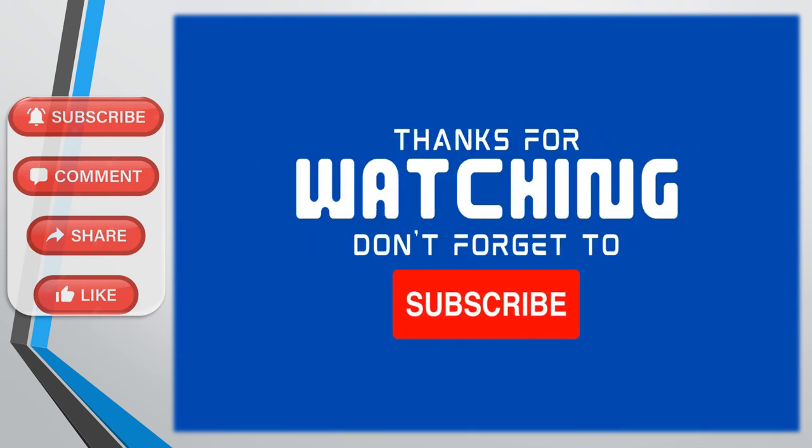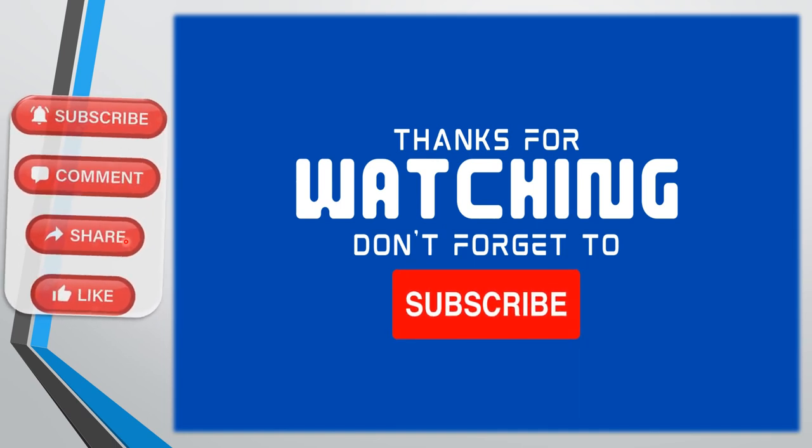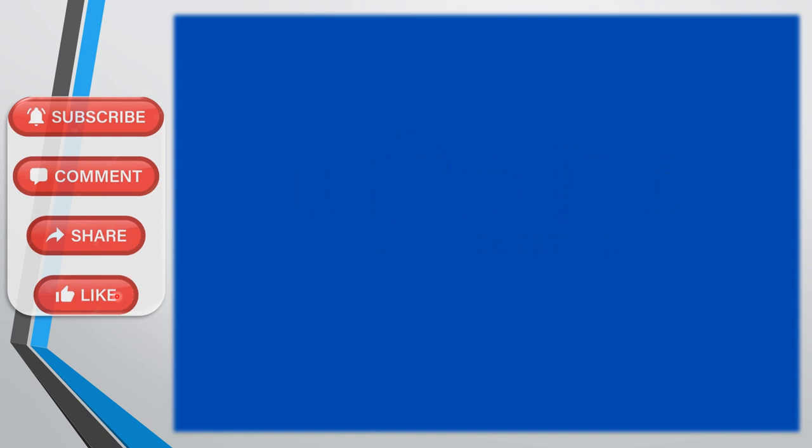Thank you for watching. If you'd like to leave comments, I'd be happy to answer any questions. Share this video with your colleagues, like this video if you enjoy the content, and subscribe. Thank you.